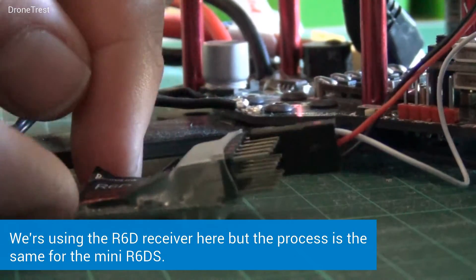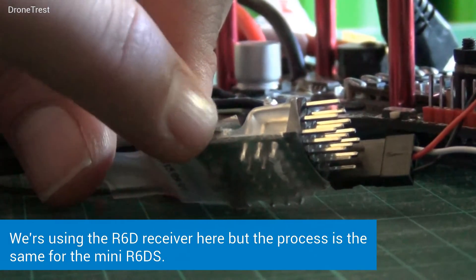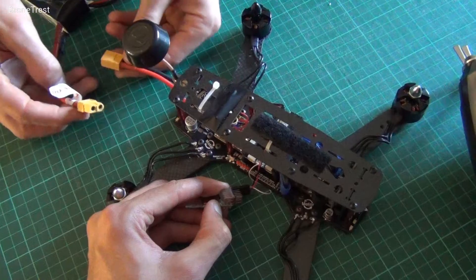We now move on to the actual binding of the receiver. It helps if you have a friend here who can lend a hand, as you need to press the bind button on the receiver at the same time as plugging in the battery to power the receiver.